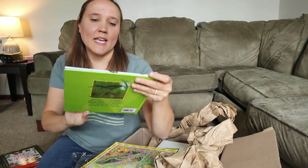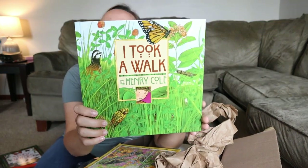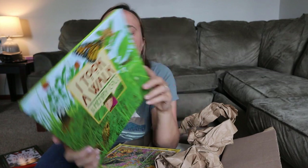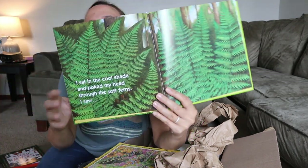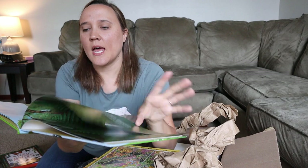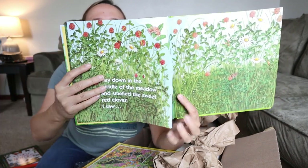The next book is called I Took a Walk, and I just thought this book looked so pretty. It says: 'Have you ever sat quietly near a stream or in a meadow and just looked and listened? You will be surprised by how much you see and hear.' It is just a beautiful book with little interactive pages about going on a nature walk.